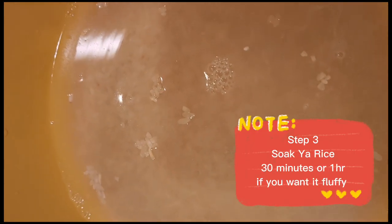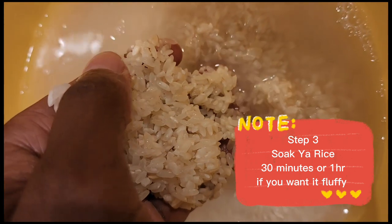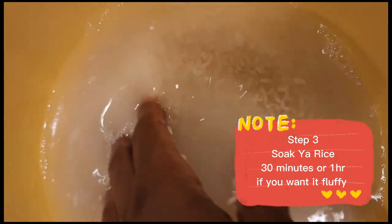Step three — and this is why you need a good sized bowl — because you want to soak your rice for 30 minutes to an hour, just to give it that fluffiness. If you don't really care about the fluffiness, then you can skip this part, but if you want fluffy rice, go ahead and soak them for a good 30 minutes to an hour.